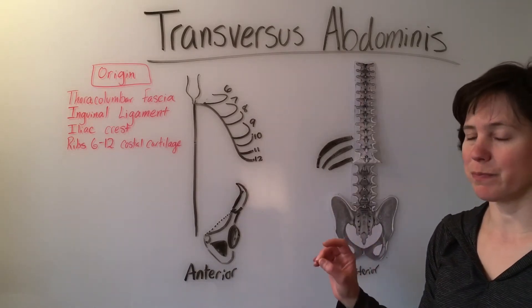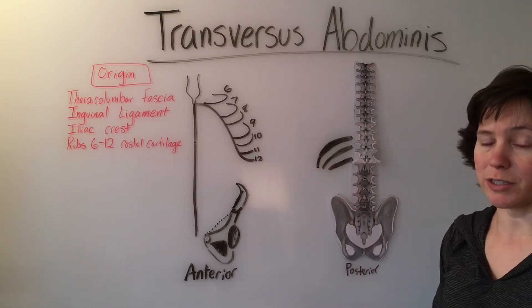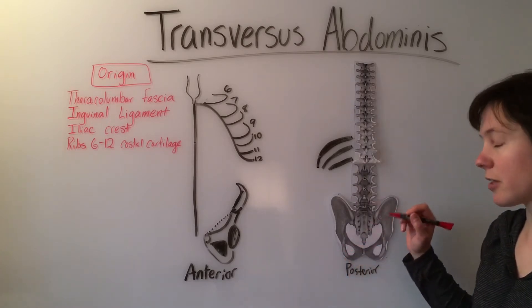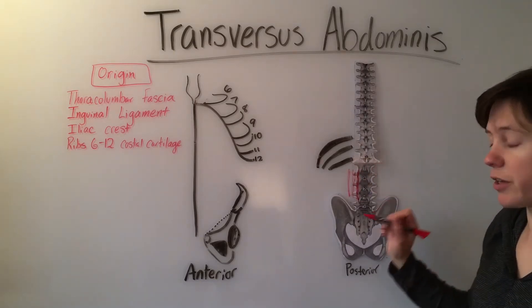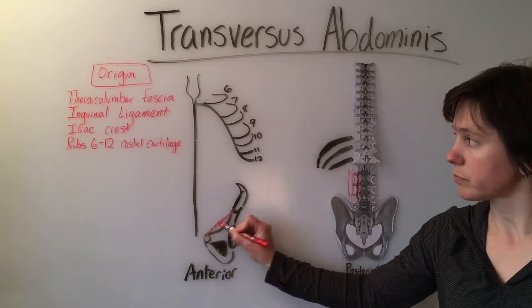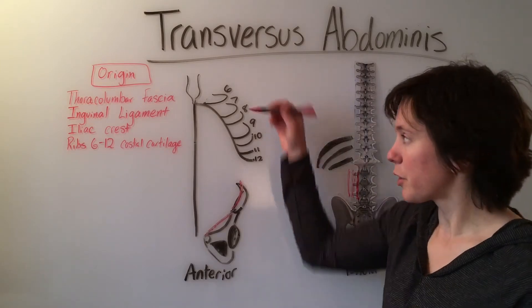We'll start with the origin, because this muscle starts posteriorly and wraps around anteriorly. The origin of the transversus abdominis begins with the thoracolumbar fascia, which is back here on the spine posteriorly, the inguinal ligament shown here in the dots, the iliac crest, and the costal cartilage of ribs 6 through 12.